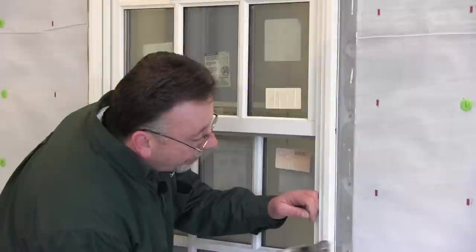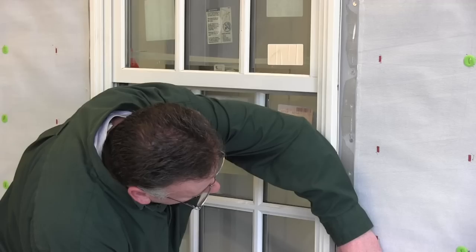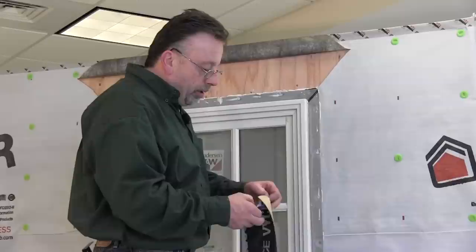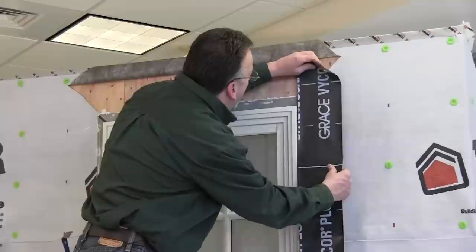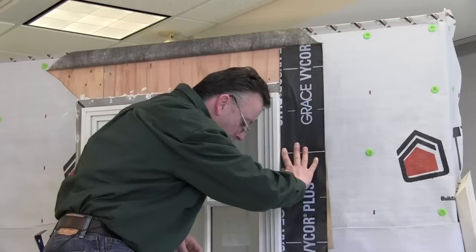We're going to finish fastening off the unit — we've already started going around the other side. Just a couple more nails here, and then we're going to start applying the Vicor on the sides and the head drip cap. We've finished securing the window. Now we're going to apply the Vicor over the flanges — let's start with this side right here.